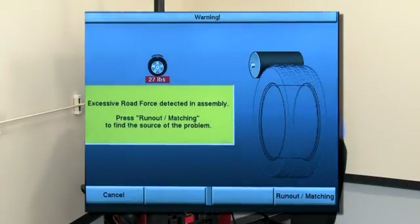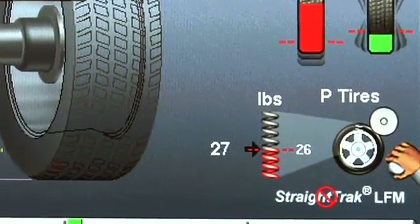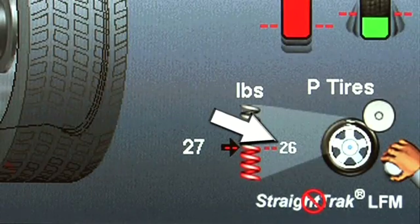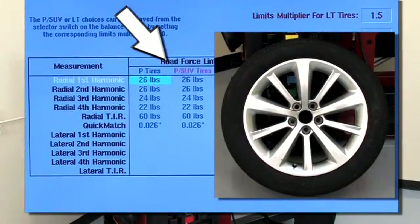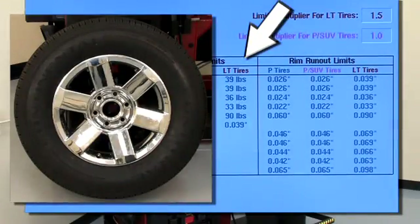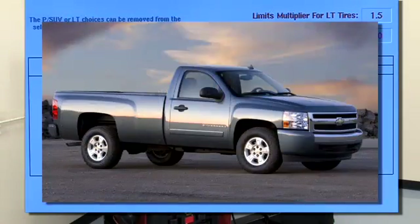This display will pop up automatically. Default limits for Road Force are preset at the factory and vary according to vehicle category. For example, limits for passenger car and SUV assemblies are set at 26 pounds. For light truck, the limit is set at 39 pounds. It's important to understand these limits are good starting points, but will not apply to every vehicle.